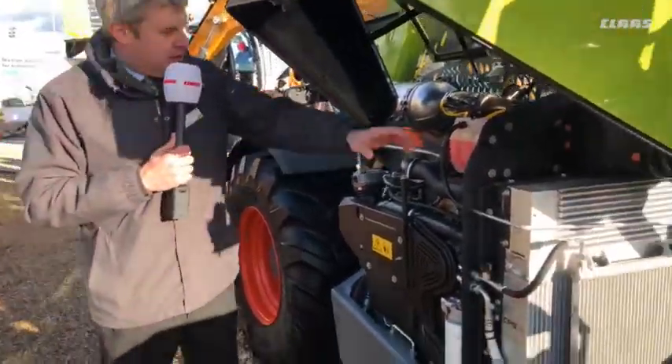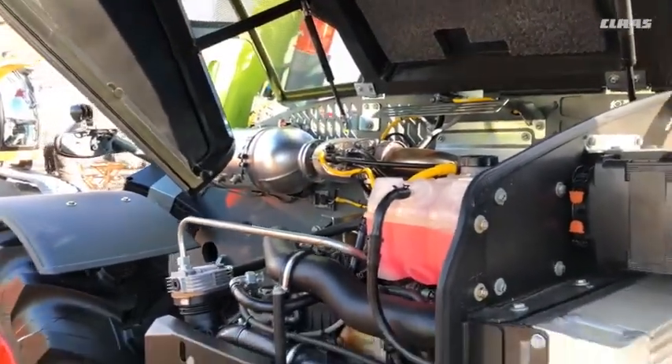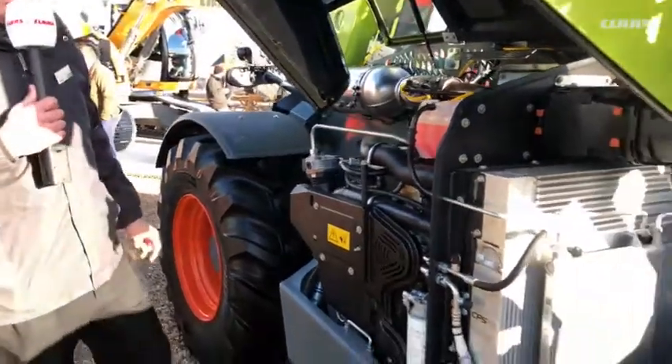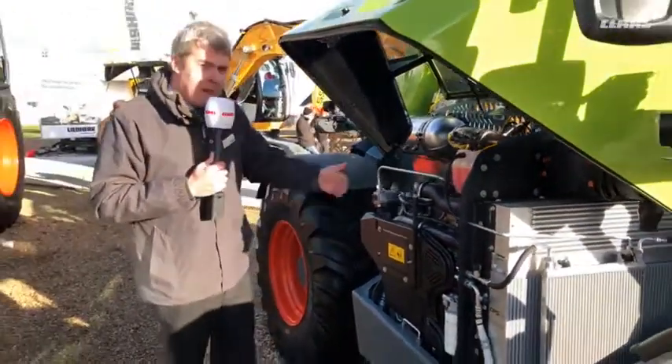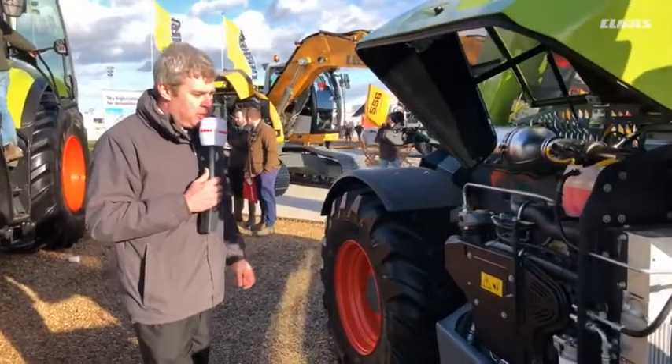Once the air has gone through there past the engine, it exits out over the rear. So if we're working in pack houses or chicken sheds, we're not stirring up dust — we're not drawing it in, and we're not throwing it out at the bottom either.